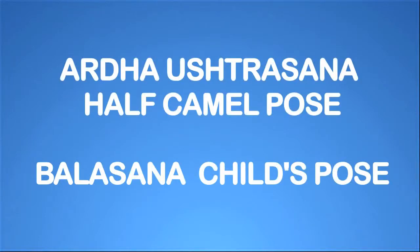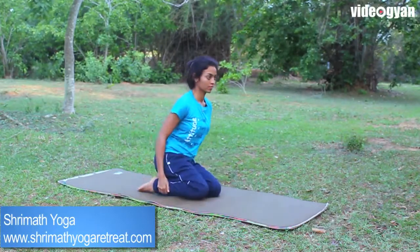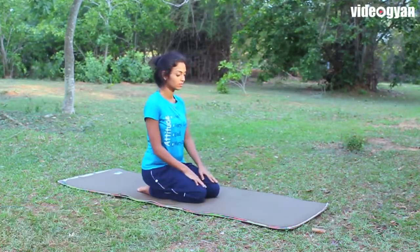Ardha Ushtrasana, Half Camel Pose, and Balasana, Child's Pose. Stretch your legs, then fold your legs one by one and sit in between the heels comfortably.